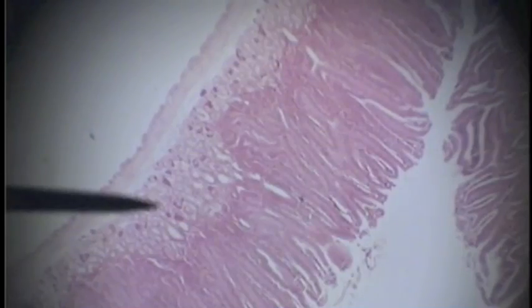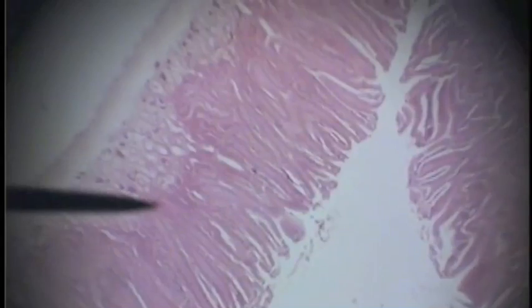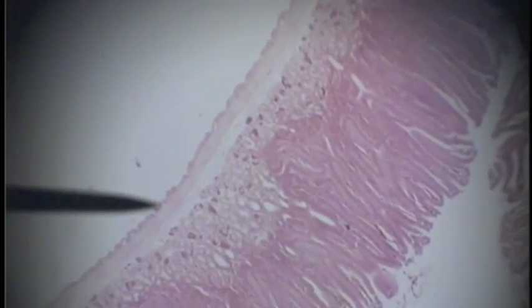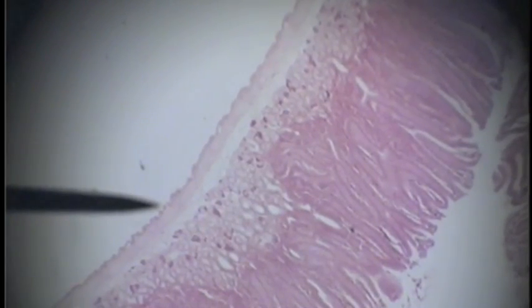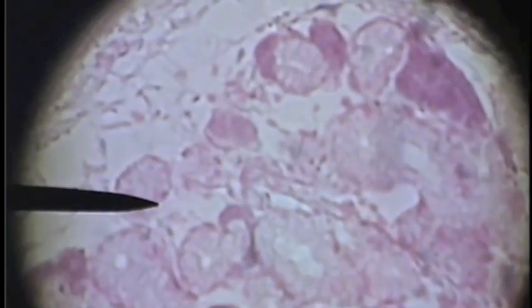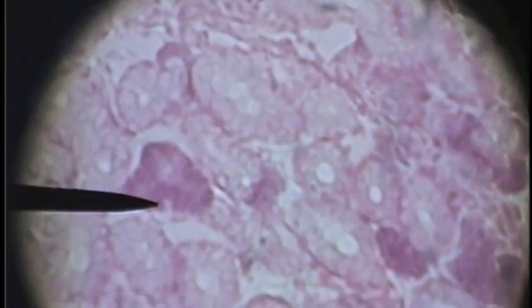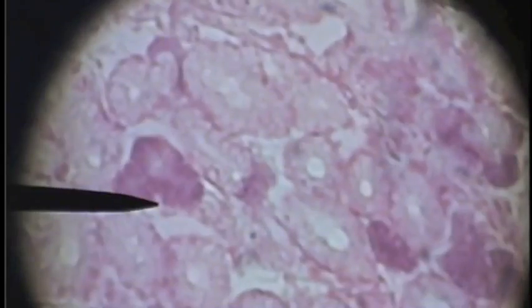We are looking at the submucosa of the small intestine. Here's the mucosa, now here is the submucosa, muscularis, and cirrosa. In the submucosa we can see some purple glands — these are called Brunner's glands. They are found in the duodenum, in the submucosa.